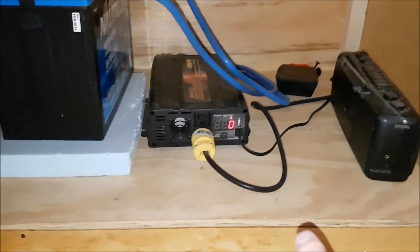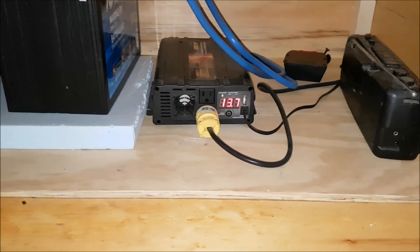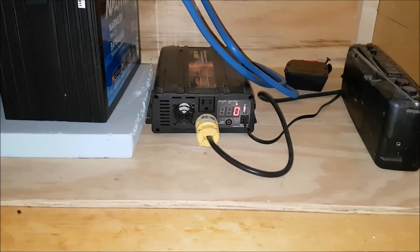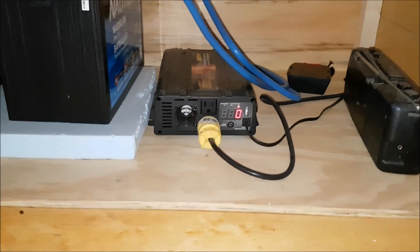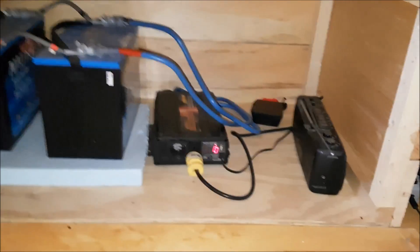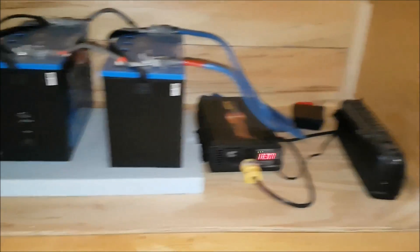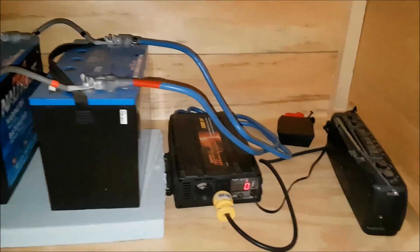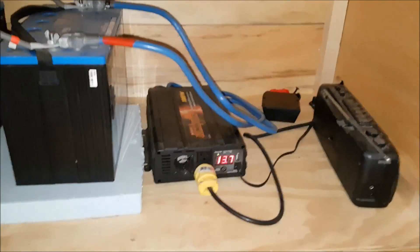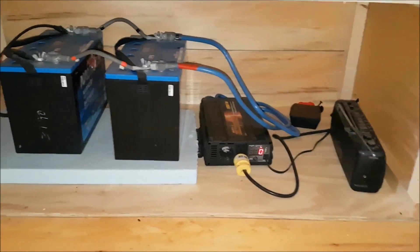You can see the inverter displays the voltage, and it switches back and forth from voltage to current watts being used. It's registering zero because I'm really not using enough power for it to register. And that is wired directly into the cabin — that runs my electricity. That's the setup.